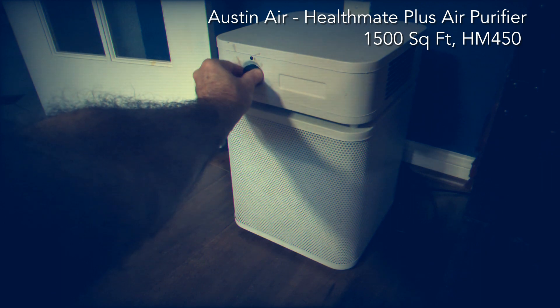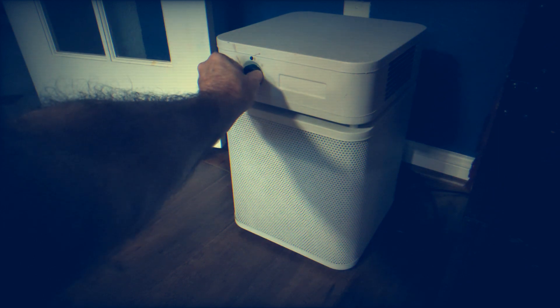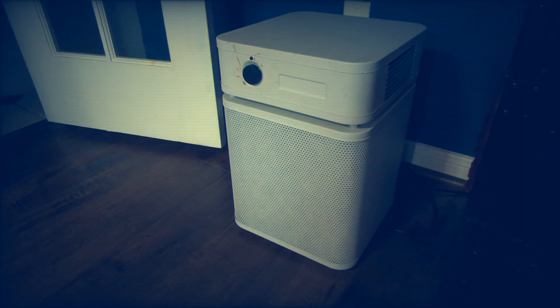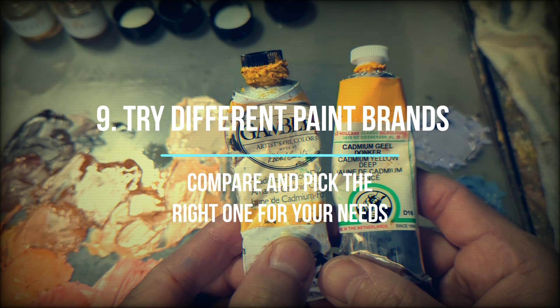Keep your space well ventilated with a good air purifier. Here I'm showing you the Austin Air Health Mate air purifier. It's always good to have it, especially when you're working with turpentine and solvents — it gets rid of all the VOCs, chemicals, and particles that might be harmful in the long run to your health.